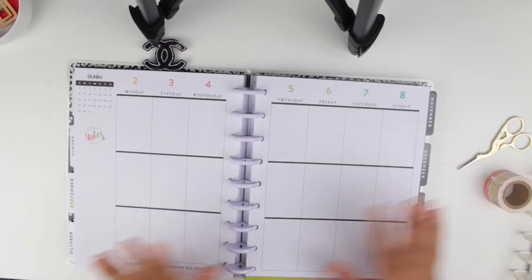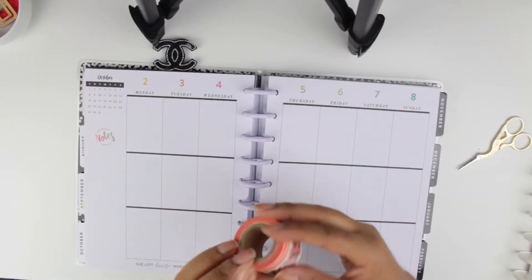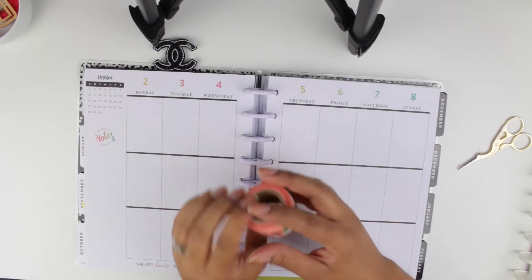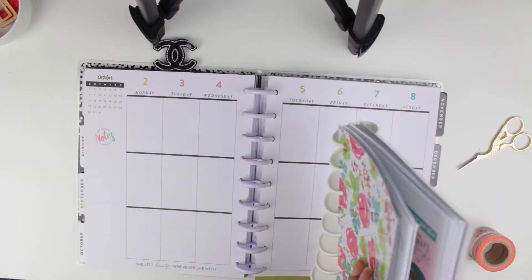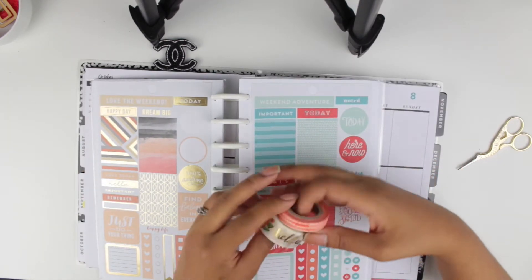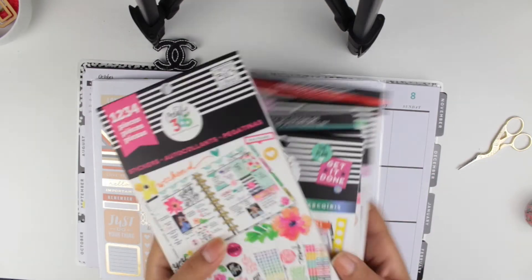I decorated the monthly spread after I decorated the weekly — I don't know why! I decided to use this really pretty washi tape that I got at Hobby Lobby, and I was trying to find some stickers that match. I found these really pretty colors from the Happy Planner stickers. I don't think I've ever done a teal and red or orange combination on my Happy Planner before, so I was really excited to use these colors.